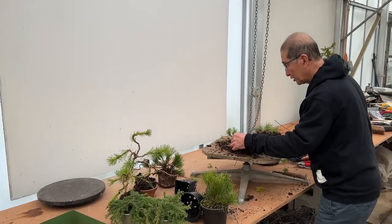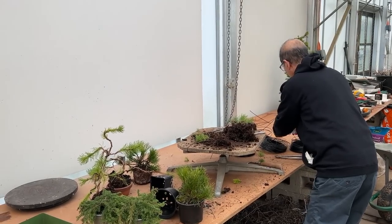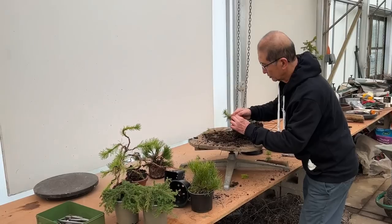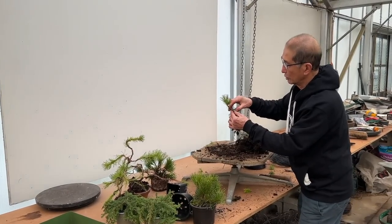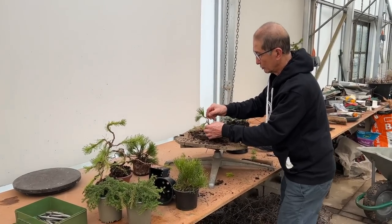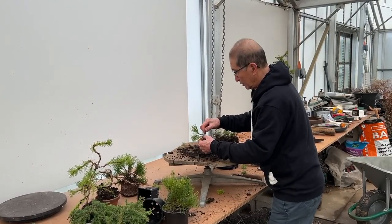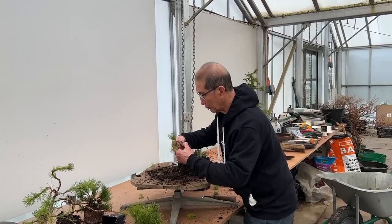Why is bonsai so fascinating? It's fascinating because you use your imagination and your creative talent, and the rest will take care of itself. And of course it's not expensive. So if you bought one of these starters, you will have eight or ten trees to play with — not just one. That is excellent value.